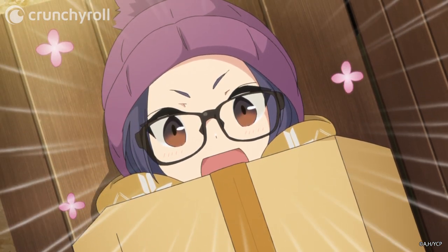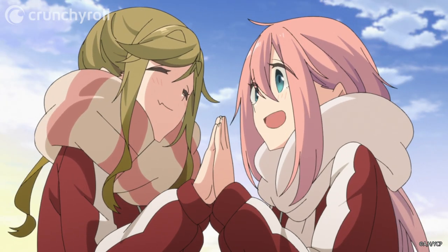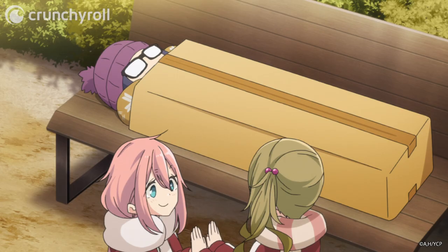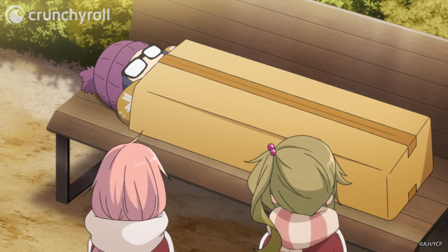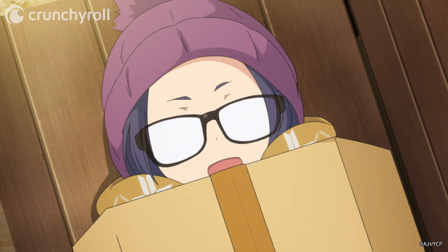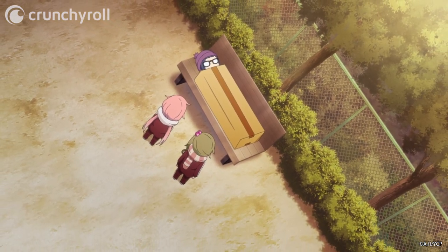Whoa! This thing's perfectly toasty! Really? Yay! Now we'll be all right with just the summer sleeping bags! Thank goodness, we found the answer. So, what's the plan when we gotta go to the bathroom? Oh... It is warm, but I'm basically in a box. All packed up and ready for shipping. Just add stamps.